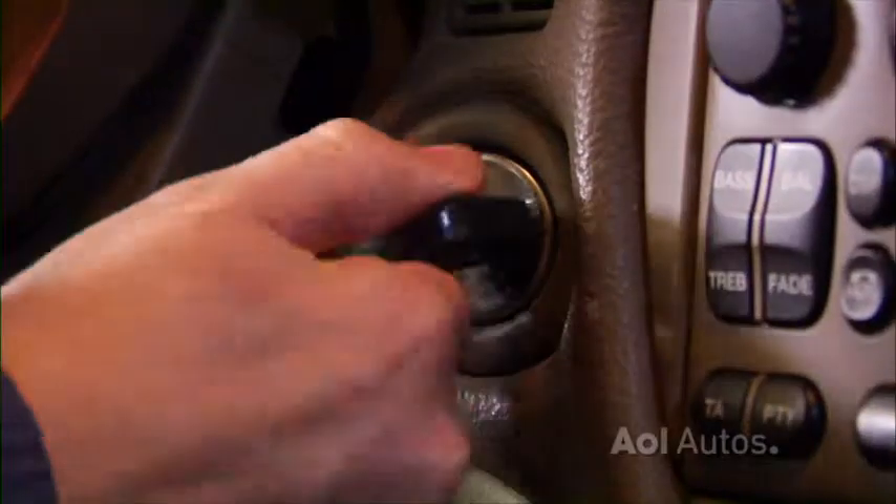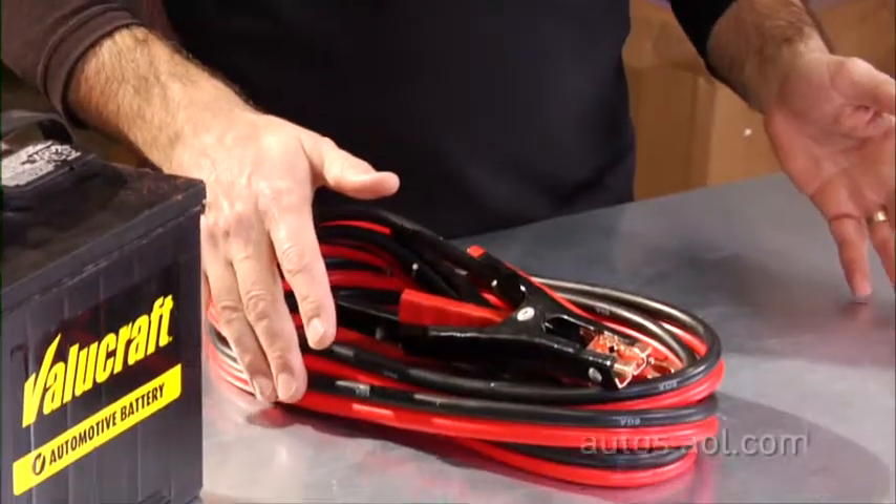But if that happens — like you go to turn the key and you don't hear anything, or you hear a clicking sound — you've got two options: an expensive road service call, or if you've got jumper cables, you can solve the problem for free. And I'll show you how.